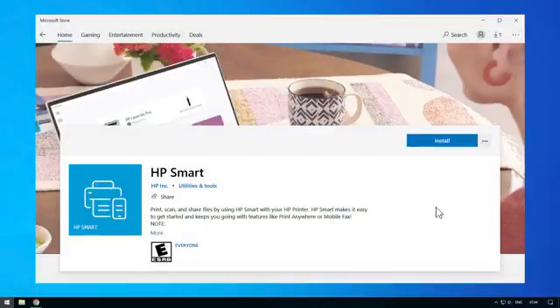If you do not currently have HP Smart on your device, then from the App Store or 123.hp.com, search for and follow the prompts to download the HP Smart App.